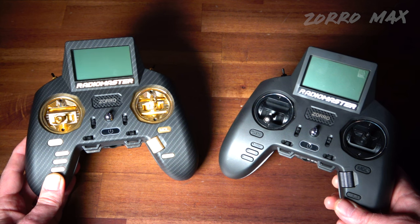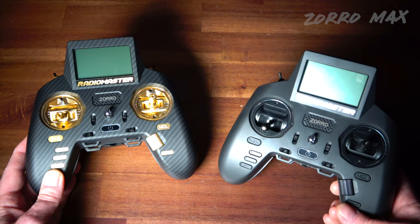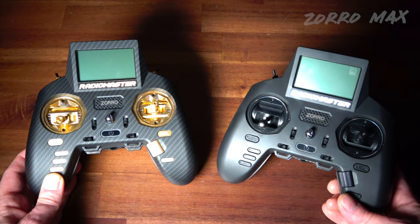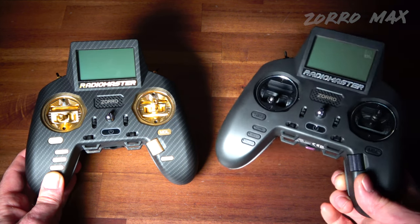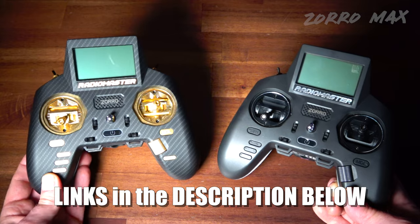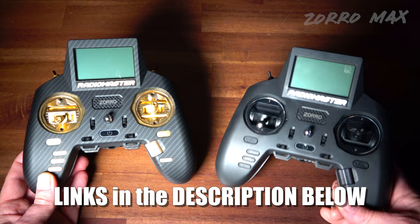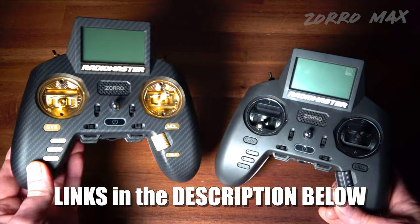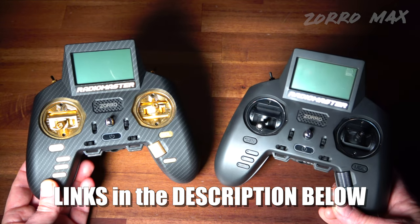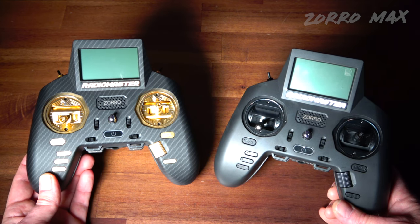If you already own the original Zorro and want to upgrade, you can still buy these parts separately. The Radio Master Zorro M2 is $99; the Zorro Max is out now — links are in the description below. Whether you're getting started in FPV or upgrading from an existing transmitter, a lot of people like it and some don't, so it just depends on what you want.